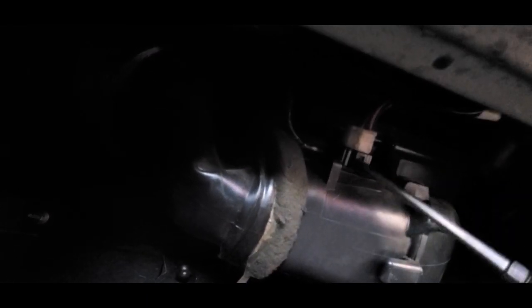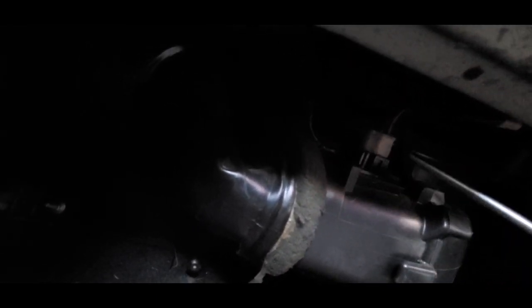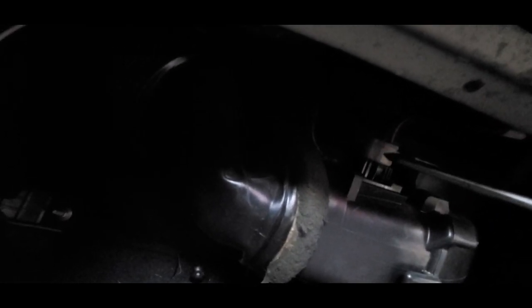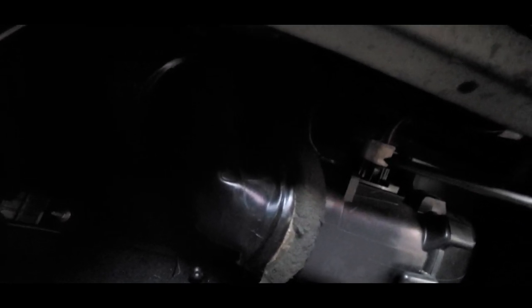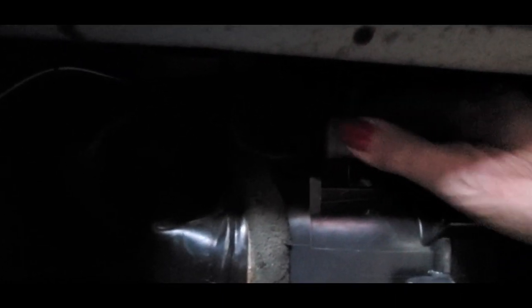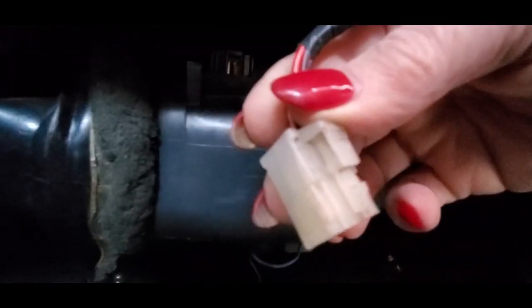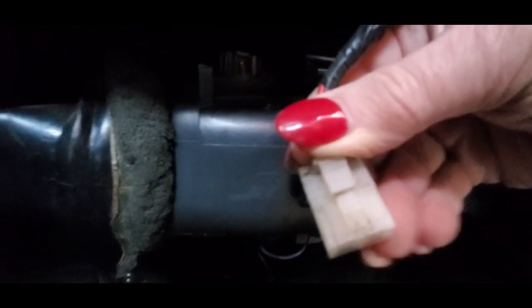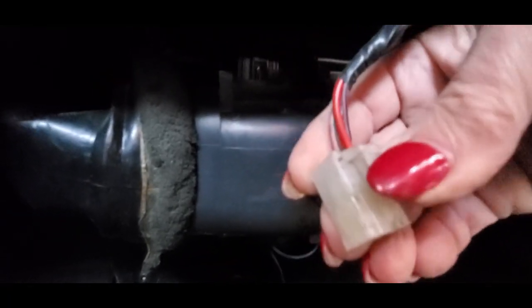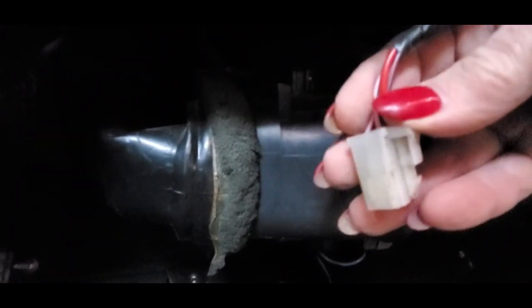Sometimes they come off, sometimes they don't, because that's actually a clip right over there. Officially you push on the top over here and then pull at the same time. With a little bit of wiggling and wobbling I was able to get that off — came right out. You can see the way it's a clip — I pushed in on this part up here with the screwdriver, wiggle wiggle wiggle, she comes out.